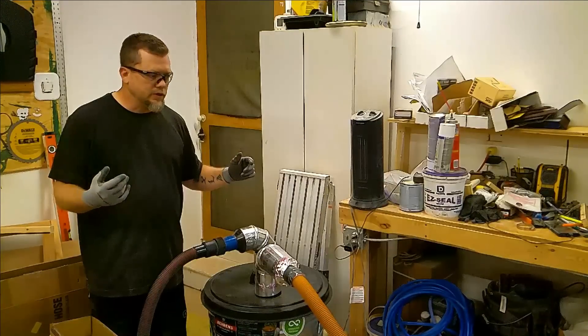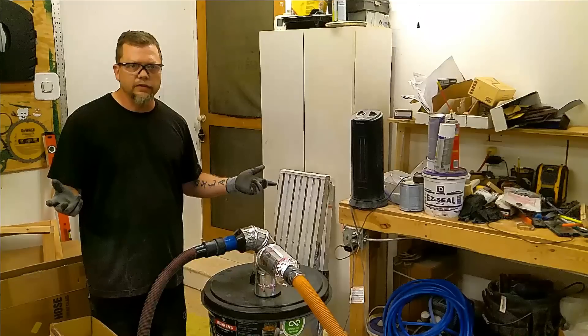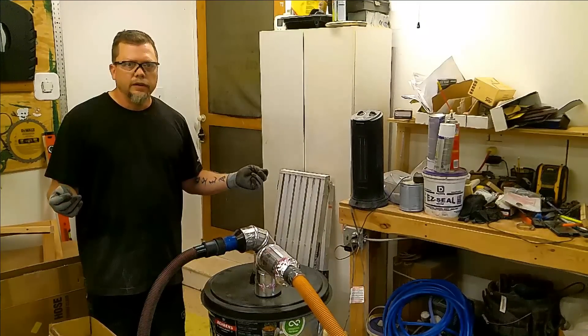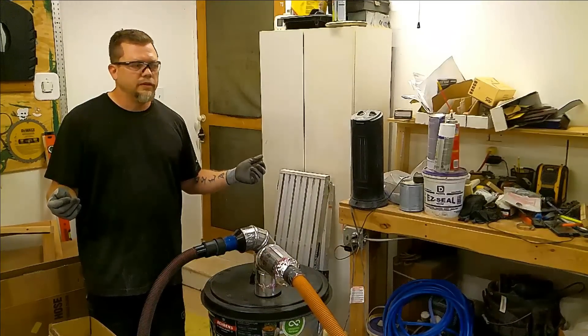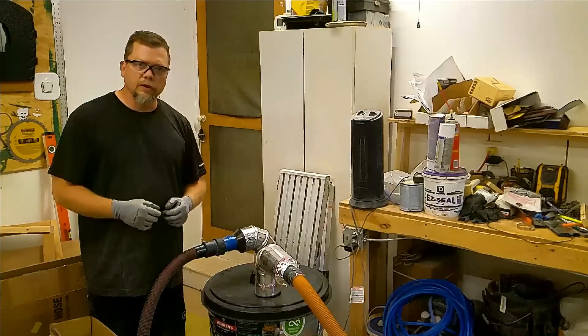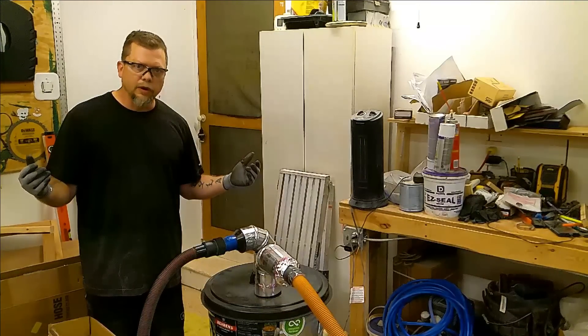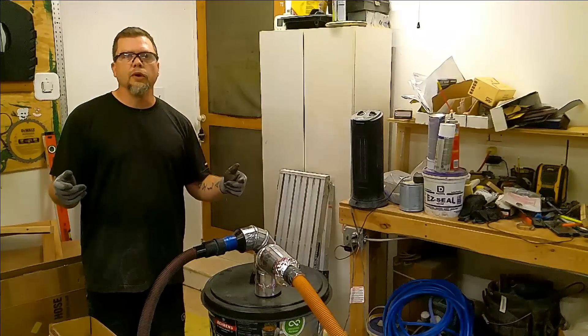Next step, we're going to upgrade the shop vac to a WEN 650 CFM dust collection unit — that will be the next video. If you'd like, give me a thumbs up, subscribe, hit the bell so you see more of these videos. Again, I'm Dan from American Woodsmith. Thanks for watching.